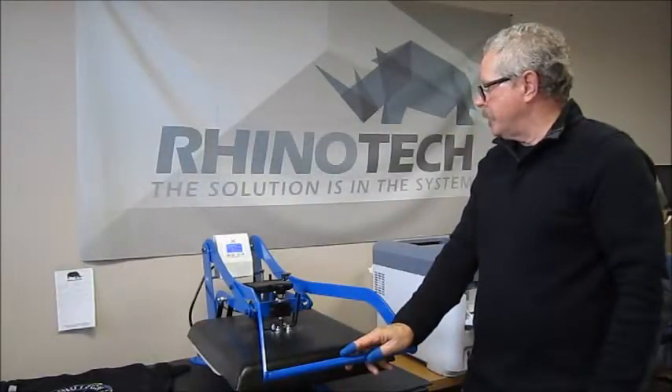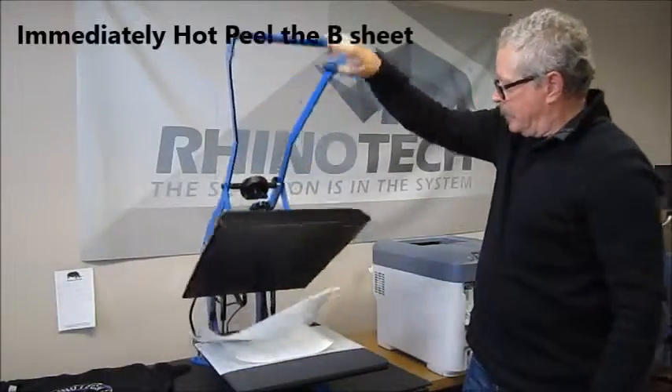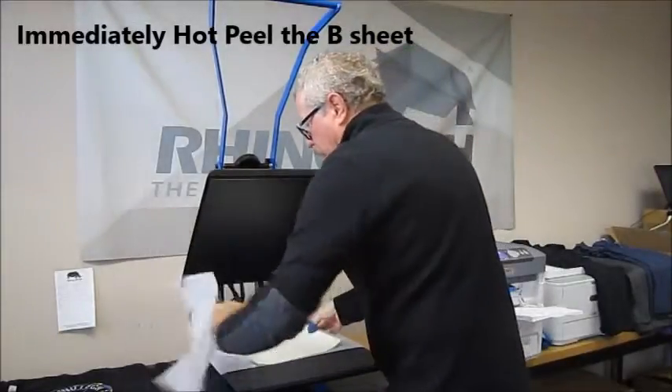We're down to five seconds — this will start to beep to let you know that it's going to come up. There we go, and let's do our peel immediately.